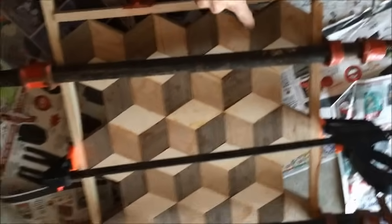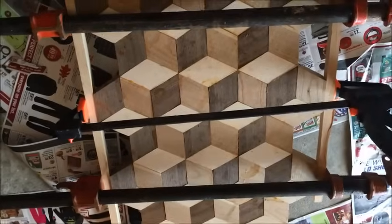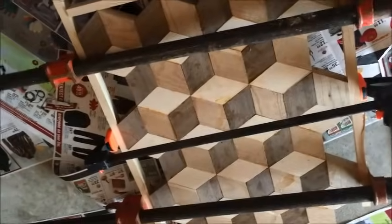I added one more row — you can add as many rows as you want and keep building, as long as you let it sit for a day before you plane it. So now we're gonna unclamp this and plane it down next.